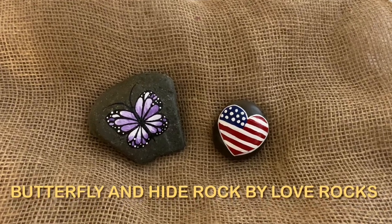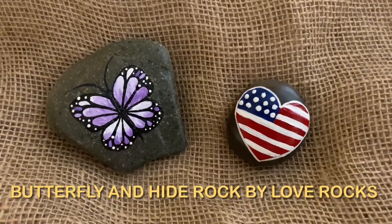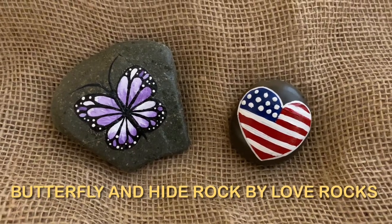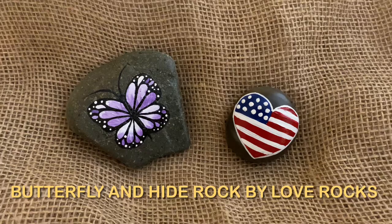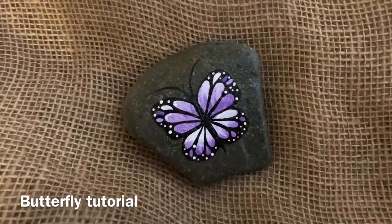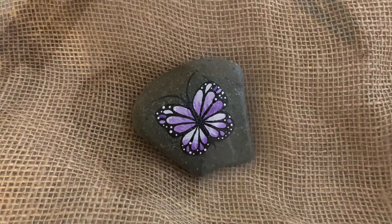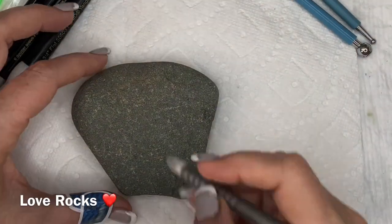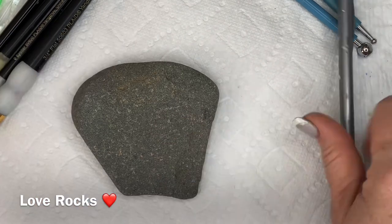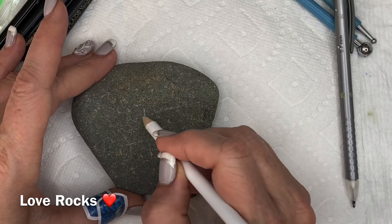Hi guys, this is Donna with Love Rocks and we've got another project this week. I've decided to do something a little bit different, so bear with me. I did a butterfly tutorial and some of the things I've been hearing in the comments is that people love to watch the tutorials but they don't feel like it's something they're quite up to yet - they want something a little easier.